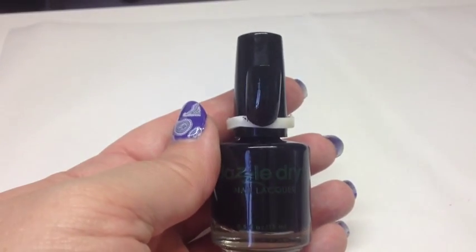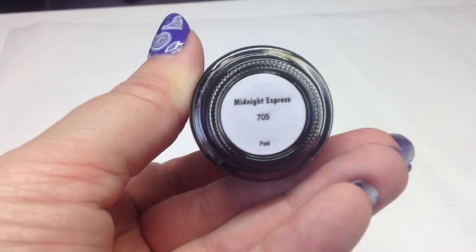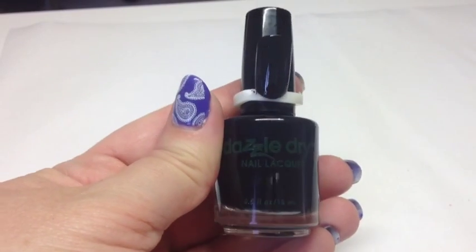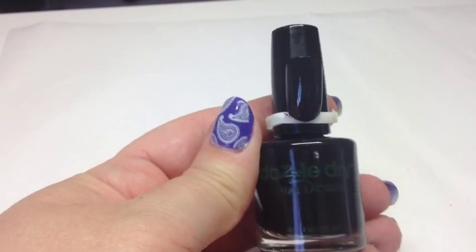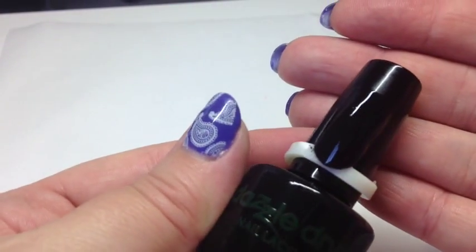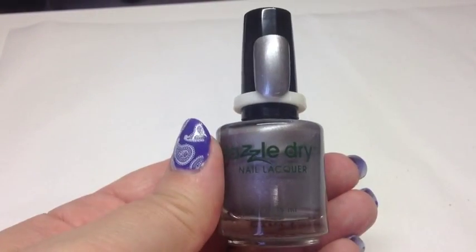Next is a black called Midnight Express, number 705 — a really lovely black that goes on really well in two coats. After that is a silver called Silver Lining, number 355, which also goes on really nicely in two coats.